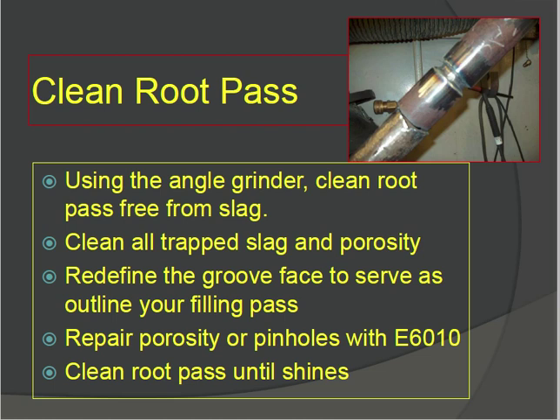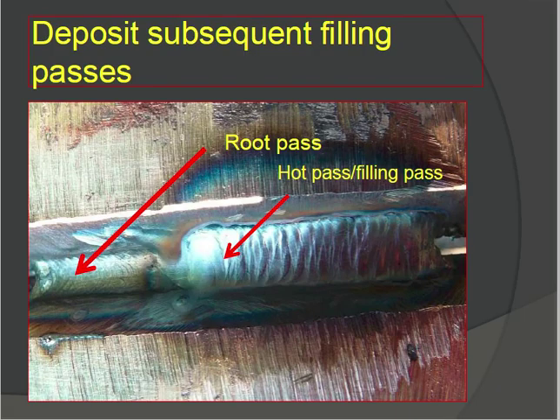Repair any porosity or pinholes using E6010. Clean the root pass until sound. Then deposit subsequent filling passes — the route pass is here and hot pass follows. Check how many filling passes are required. Hot pass and filling passes are performed in sequence after the root pass.